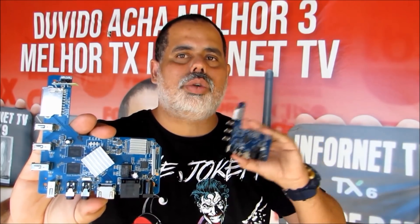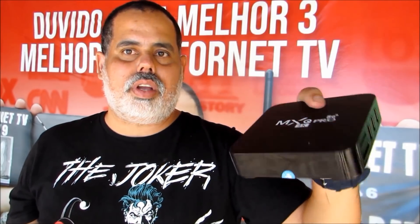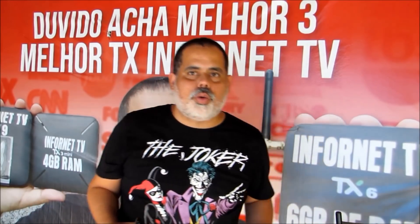No próximo vídeo eu vou mostrar a launch, que já está pronta. Provavelmente ele não vai vir nessa caixa do MXQ 4K — só se a gente conseguir encaixar, vamos fazer modificações. Provavelmente ele não vai caber porque vem com o chip para pegar o novo controle. Coloca na descrição desse vídeo se a gente fabrica esse TV Box em massa ou não. Se inscreva em nosso canal e ative o sino para receber nossas notificações — Canal InforNet TV, o único canal do povão.